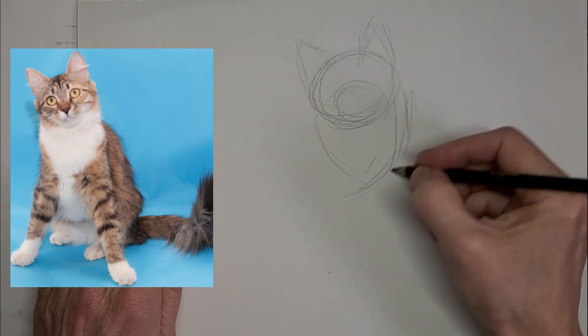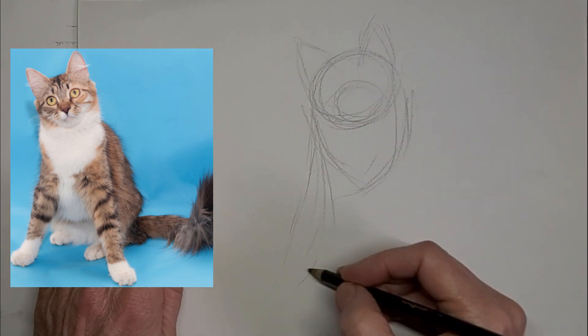I really like this pose here. Kind of a kitty that kind of looks like it's doing the splits.